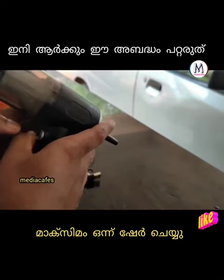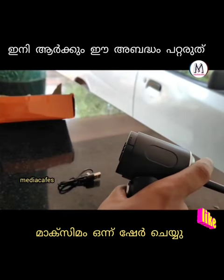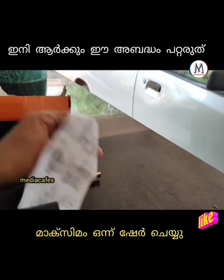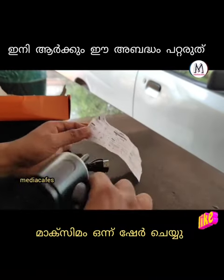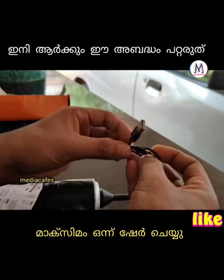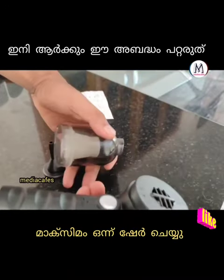This is the front side of the fan and the back side of the fan. You can see the paper on the power, and also a USB cable. This is a mobile charger — you can see the charger.